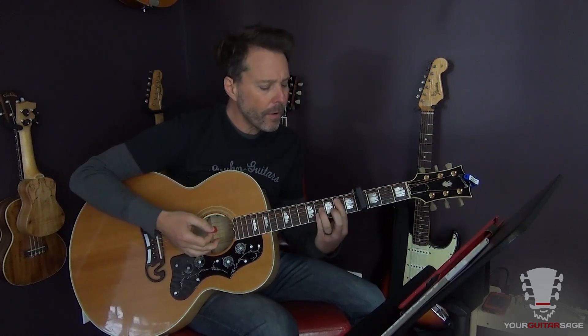Whenever I'm playing any of these fifth-string root chords, I'm muting the sixth string. For instance, if I play that B minor, I'm muting the sixth string so I can get a nice chord that sounds like that instead of this. We don't want that sixth string sounding during our fifth-string root chords like B minor, A, C, A minor - those sorts of chords. Make sure you do that.